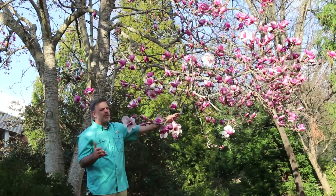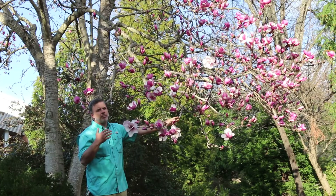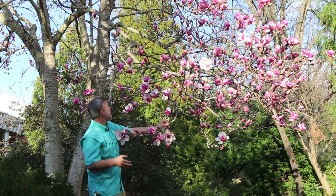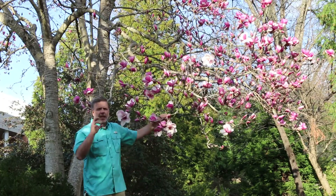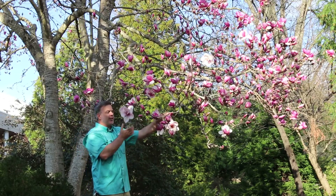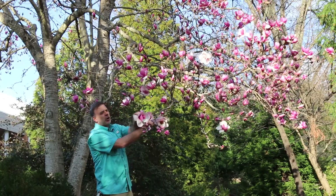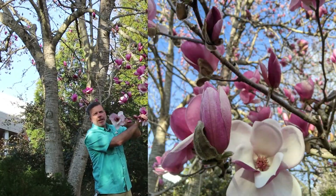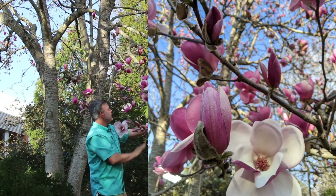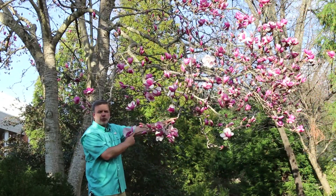We have got an update on the saucer magnolia here. The cultivar I'm standing in front of is called Deep Purplish Dream — it's a beautiful one. The flowers are just opening up and we're really enjoying it in the garden. This is very characteristic of the saucer magnolia with darker colored petals on the outside and then opening up to a lighter center. As you can see, just completely covered here with flowers — a beautiful tree.